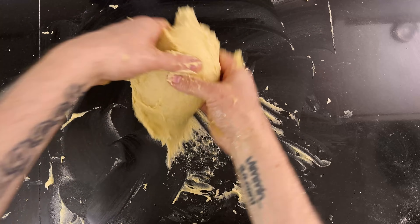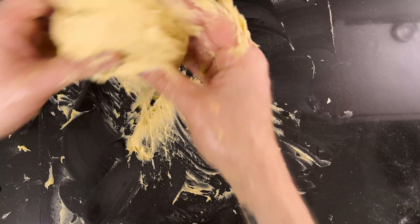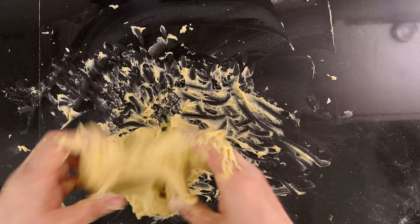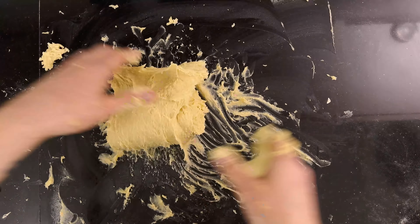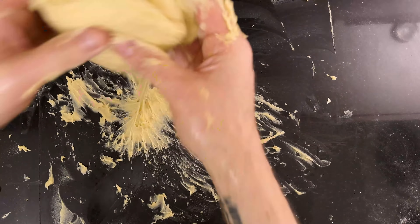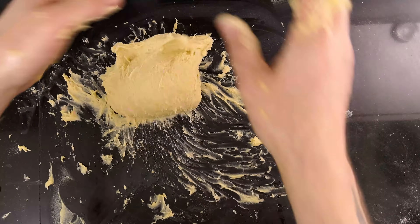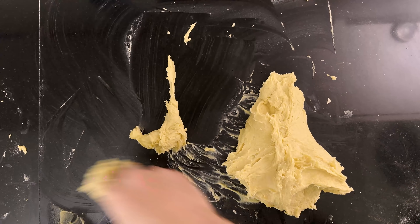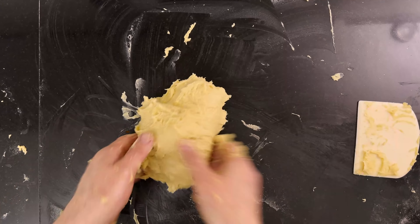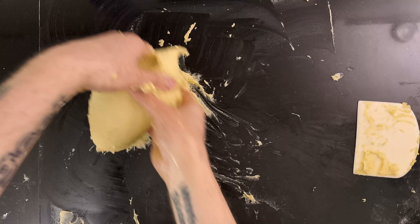After 10 to 12 minutes, I start seeing the first signs of gluten development — the dough was more cohesive and extensible. Once in a while, I clean up the table with a scraper because it can be harder to tell how much butter still leaks out of the dough. See how the main dough tries to pick up the dough off the table? We're looking for this to happen, as it's a sign that the gluten is developing.